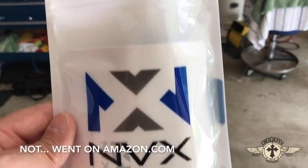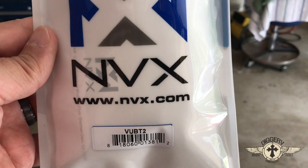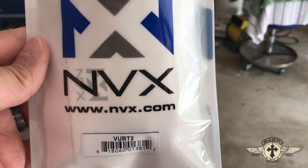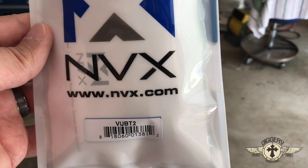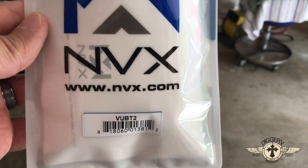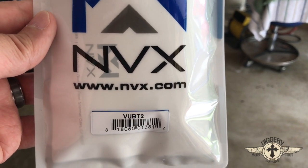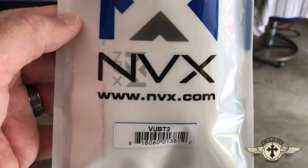I went on YouTube and I found this Bluetooth kit. It seemed to have pretty good reviews, so we're gonna install it and we'll just go step by step. I'll have a link down in the description where you can click on it and take a look at this Bluetooth kit.